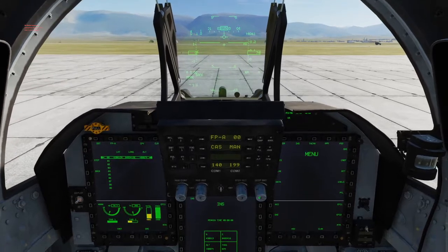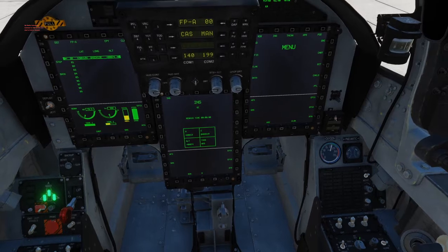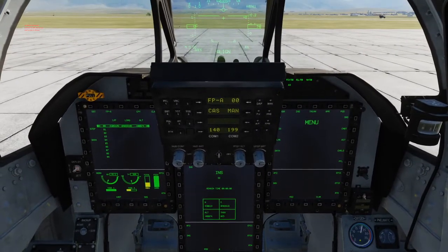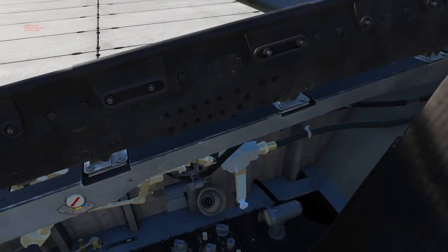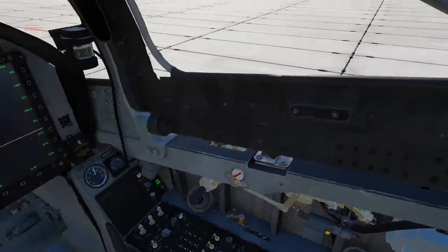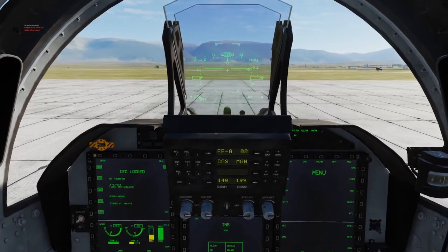Once the timer has finished, go ahead and click the INS knob to NAV. This will complete your INS alignment. You may now insert the data cartridge and load in your data.